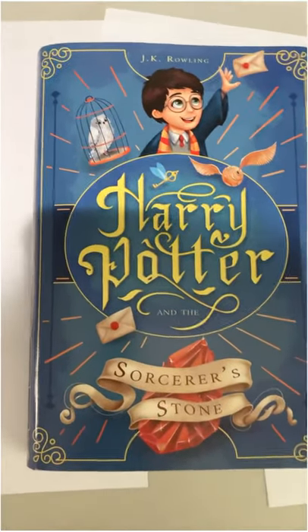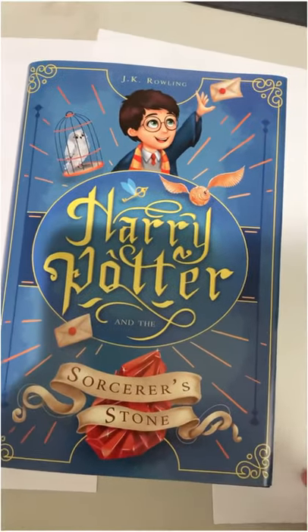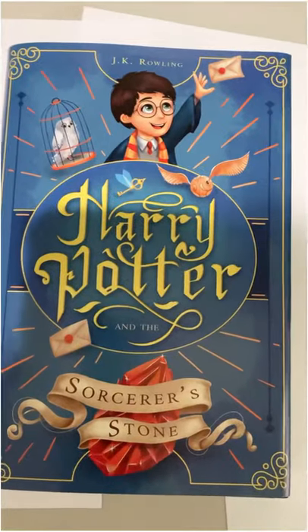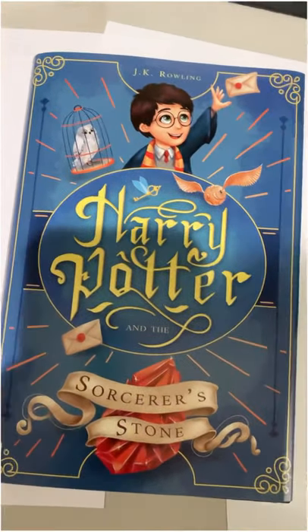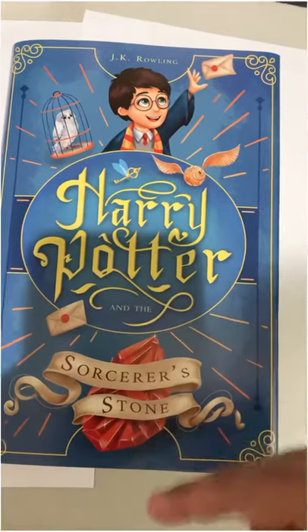Hey guys, I just wanted to update you on the first book cover of the Harry Potter series. This is a test print — we completed the whole cover, so I'm just going to show you all the illustrations. There is a semi-gloss to this cover, but on the final print we will actually do a matte finish rather than a semi-gloss finish.